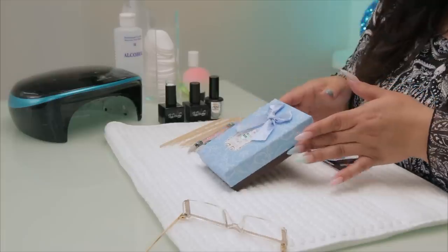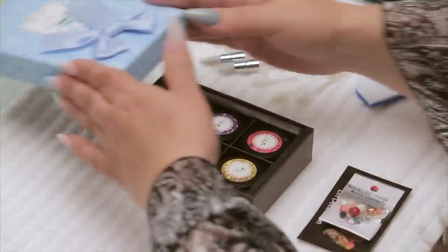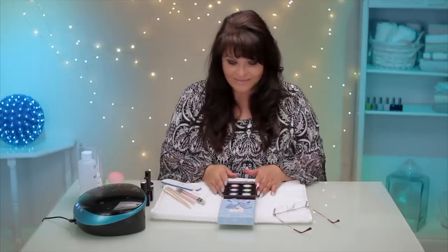So this is it here in this adorable little package. I'm a sucker for packaging. I had to go to Vegas to the IBS show, the International Beauty Show, to get it. You can't get this stuff online — you have to go to Vegas.